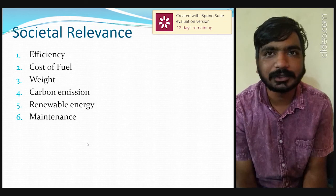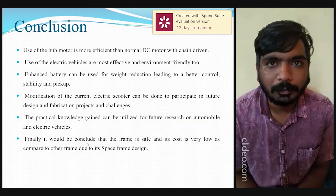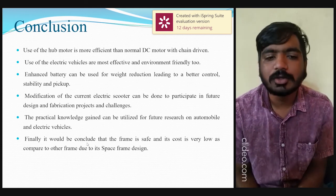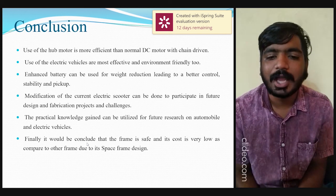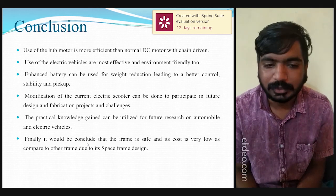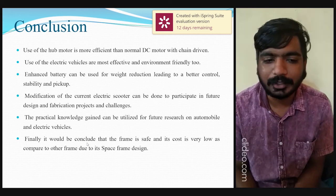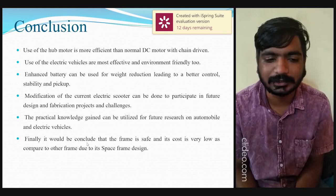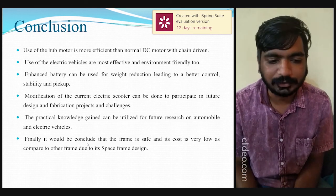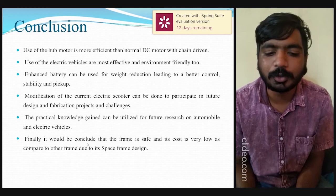Coming to the conclusion: the use of a hub motor is more efficient than a normal DC motor with a chain-driven system. Electric vehicles are most effective and environment friendly. Enhanced batteries can be used for weight reduction, leading to better control, stability, and pickup. Modifications to the current electric scooter can be done to participate in future design and fabrication projects and challenges. The practical knowledge gained can be utilized for future research on automobiles and electric vehicles. The frame is safe and its cost is very low compared to other frame designs.